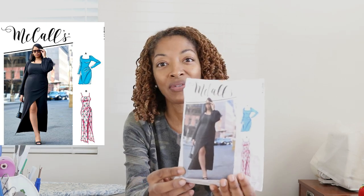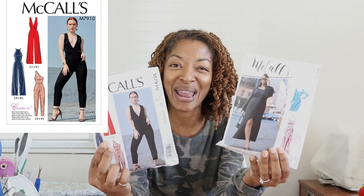I'll start by sharing the five patterns you'll see made up over the next couple of weeks. The first is a mashup: I took the bodice from McCall's 8174 and matched it with the pants from McCall's 7910, and I made a jumpsuit.